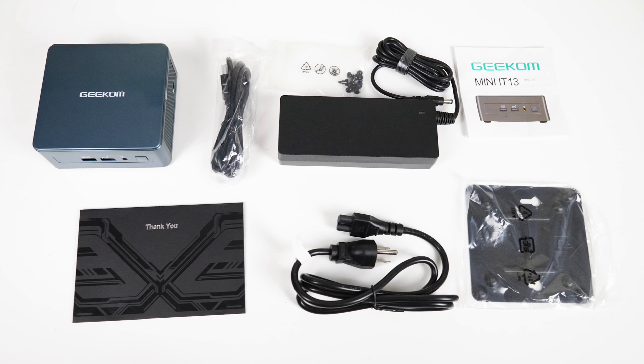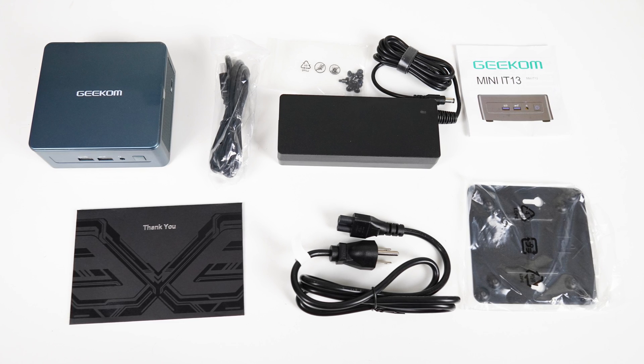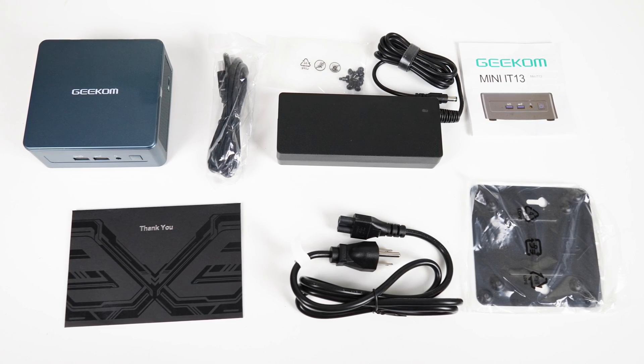In the box is the HDMI cord, power supply, manual, thank you card, monitor mount, and screws.